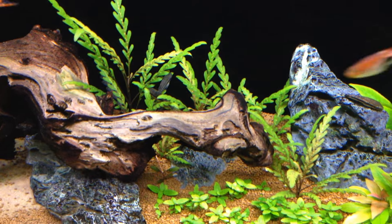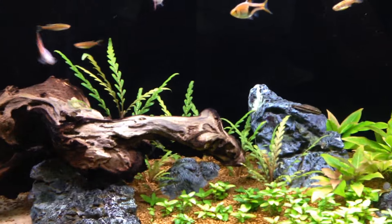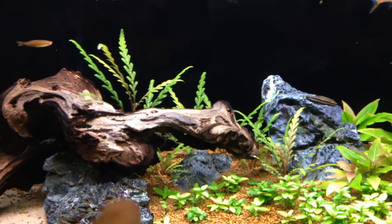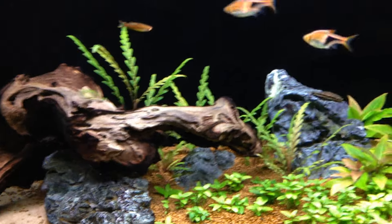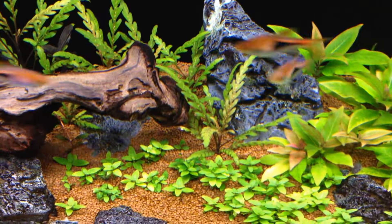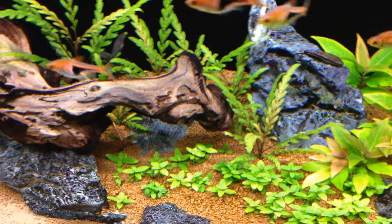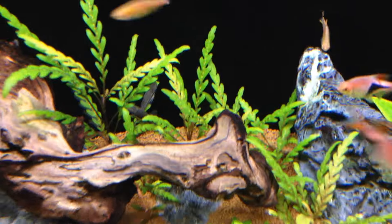In the other back corner, the Hygrophila pinnatifida is also doing really well. From a vertical view you can see it's getting much taller — it's growing the most of anything. It just has a really unique leaf shape; I haven't seen another plant that looks quite like it.